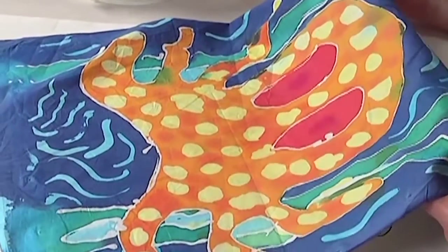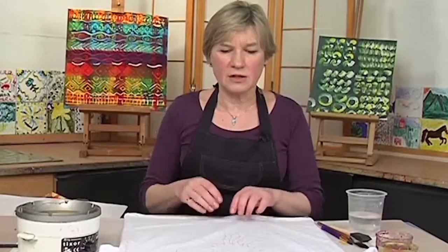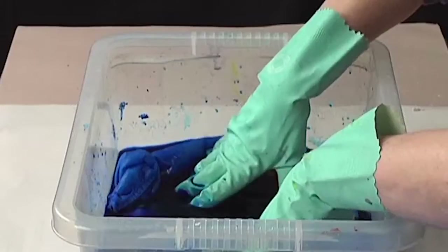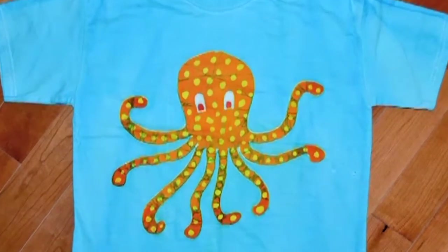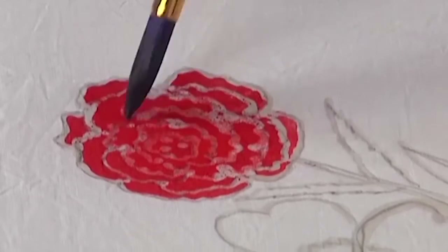Next up is batik on cotton. Instead of working on a frame, Rosie shows how to use a sheet of cardboard to work off-frame on a finished cotton shirt. From design through waxing to immersion dyeing and getting the wax out, all parts of the process are covered in detail in this project, which can be completed and ready to wear in the same day.